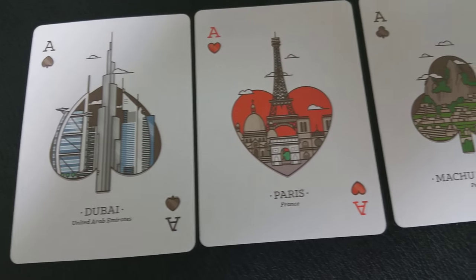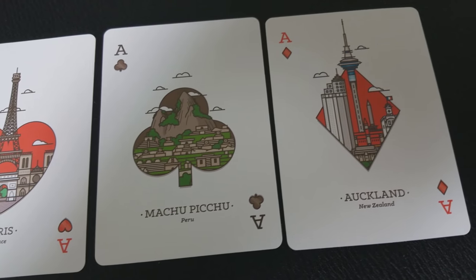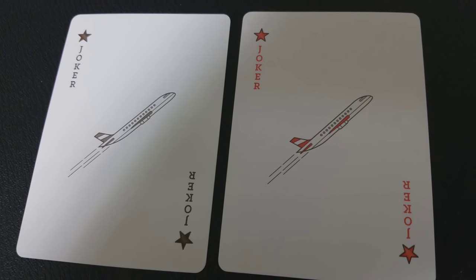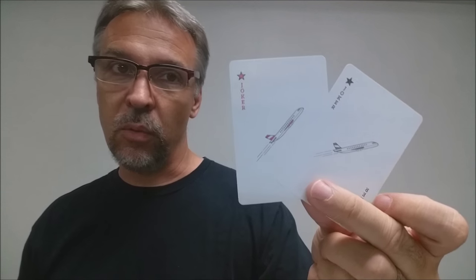Here are your aces. Your ace of spades is Dubai, and your ace of hearts is Paris. Your ace of clubs is Machu Picchu, and your ace of diamonds is a place in New Zealand. Your two joker cards are almost identical — they say 'joker' in the corners along with a colored star, and your picture is a jet taking off. One jet is red and one jet is black.